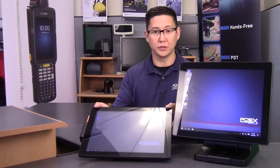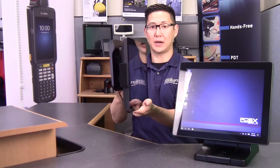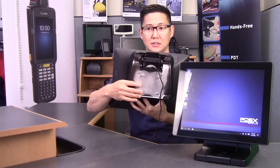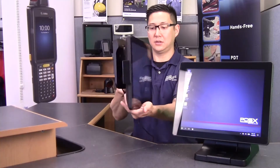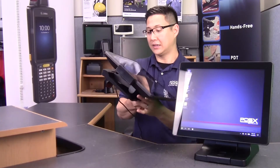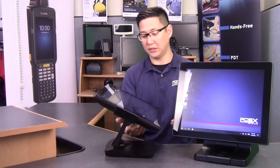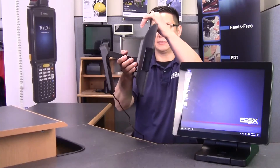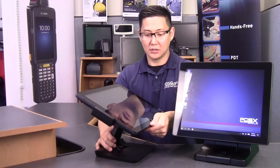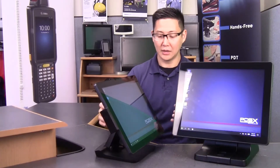The second big upgrade with the new base is it also gives you the ability to do a wall mount or a VESA mount without having to buy a separate bracket. There are mounting holes on the bottom in the normal VESA spots. They do make a dedicated wall mount bracket if you want it more flush, but the default base converts into a wall mount pretty easily. You can also angle it, kind of like a big screen TV with a double hinge bracket, so the new base is definitely a big upgrade.